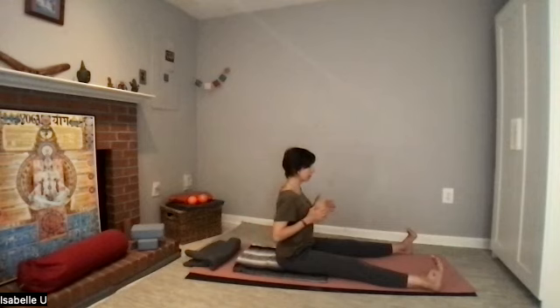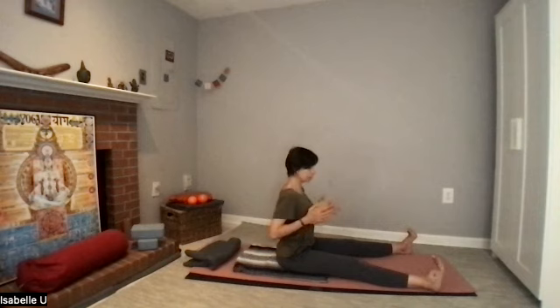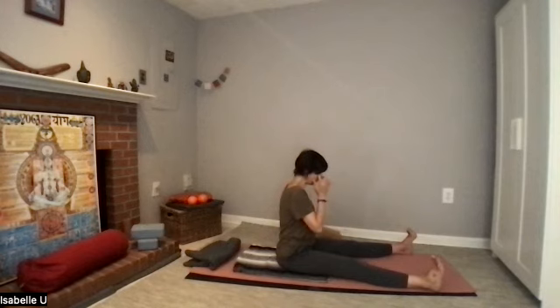Let's do it again. Inhale, sit nice and tall — you need a long spine to rotate. Exhale, rotate a little bit to your right. Inhale, exhale to center. Deep breath in the middle. Exhale, rotate to your second side. Inhale, and exhale, come back to center. Place the block down.